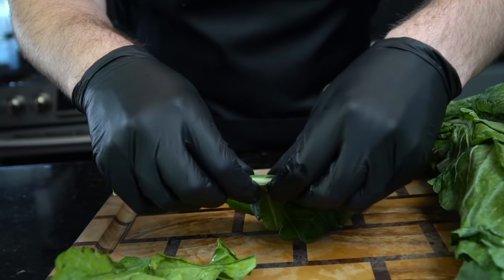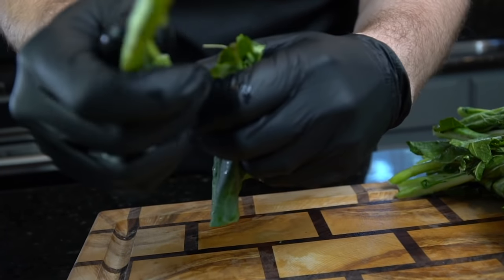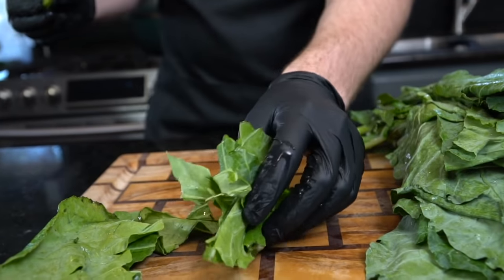We're just going to repeat that process for the remainder of our collard greens. This recipe feeds about eight to ten people, but if you're having a big party for Thanksgiving you might want to double the recipe. And a quick reminder that all the specific measurements and ingredients are provided for you in the description box below.